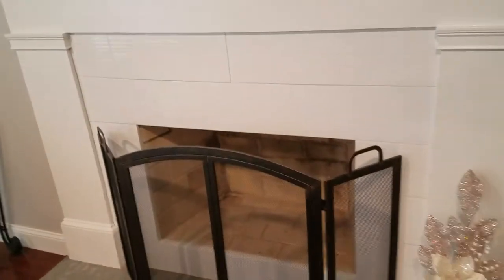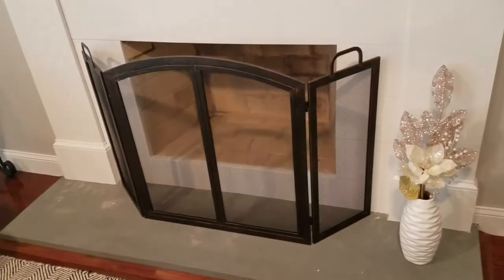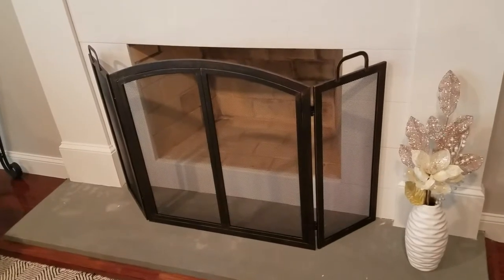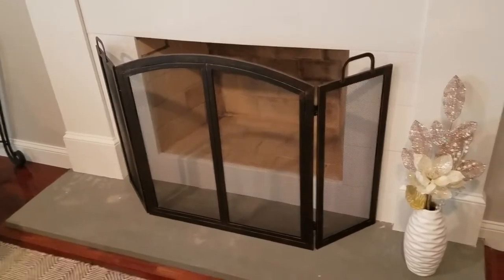Because we don't use this fireplace — it's more decorative — we were happy to get something we didn't have to actually screw through the tile or screw into the wall. It comes fully assembled; you don't need to assemble anything, you just have to take it out of the box.